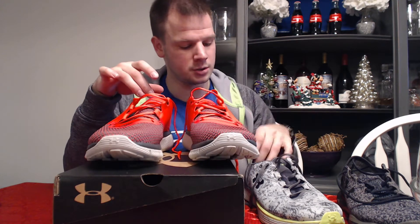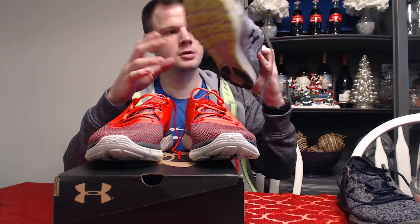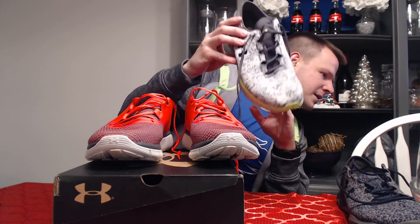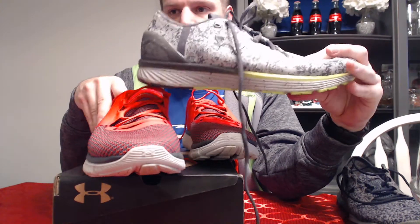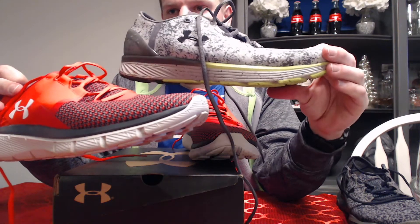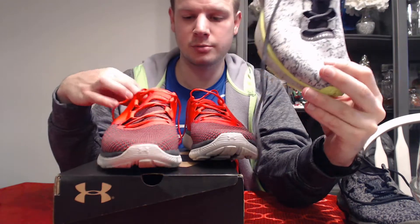Being in the Army, I need a shoe I can use for PT — doing push-ups and stuff like that — so I can't have shoes that slip, and these are really nice for that. To give another look, these are another pair — the Bandit 3s. This one's considered a distance shoe, and the Fortis 2s are considered more of a strength or power running shoe. You can kind of see how they look compared to each other.